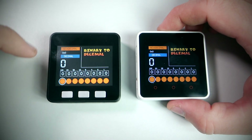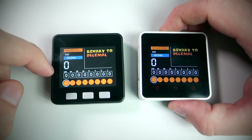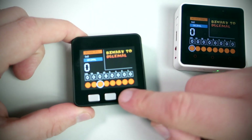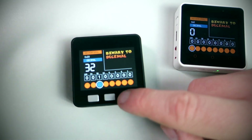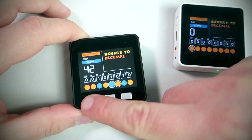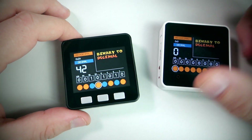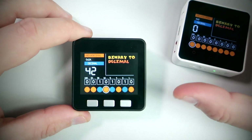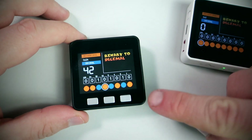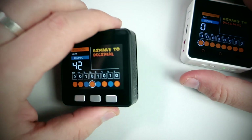But I still love the older version also. Sometimes I love physical buttons more than a touch screen. Also this device has been on the market for some time so you can find more examples and tutorials for it. Connectivity is better too.